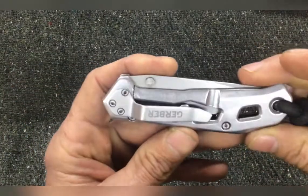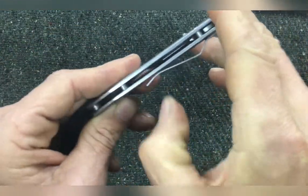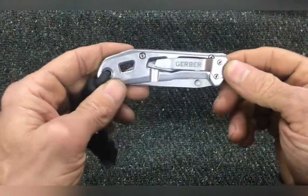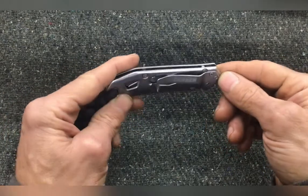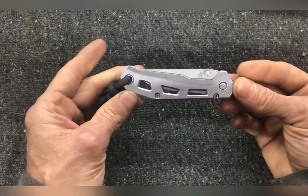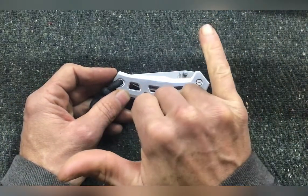On the back, you can see the Gerber logo and it has a metal clip. This metal clip is satisfactory for keeping this knife on my belt. Even though I've had this for over a year now, I haven't lost it and it's still looking as good as new. Highly recommended, thumbs up, great knife — aloha.